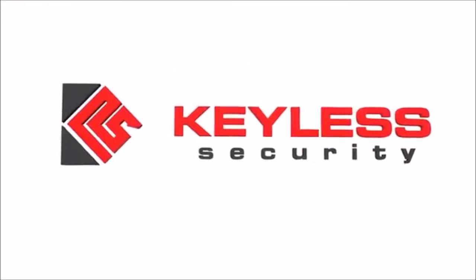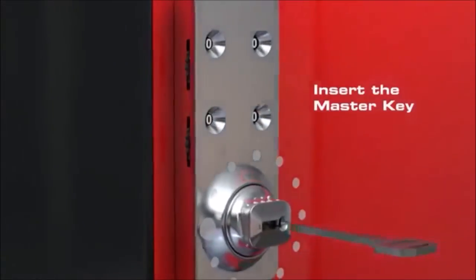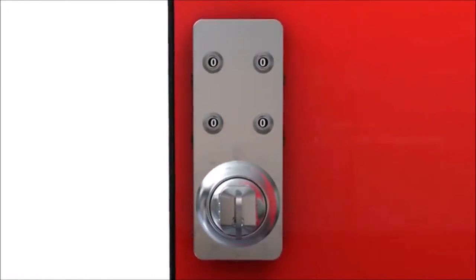Keyless Lock Master Key Instructions: Lockout Assistance. Insert the master key and turn the knob to the 12 o'clock unlock position.